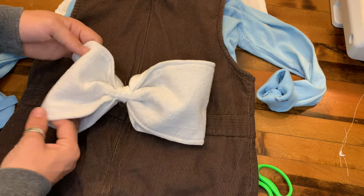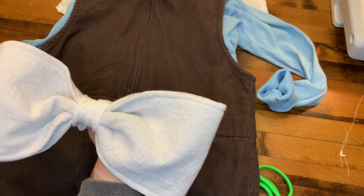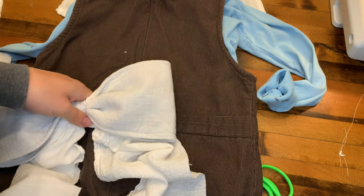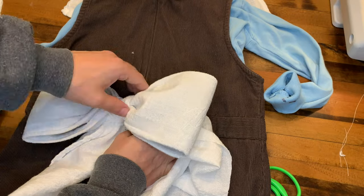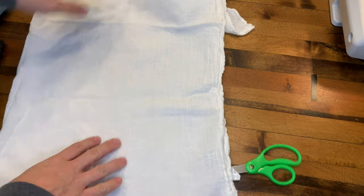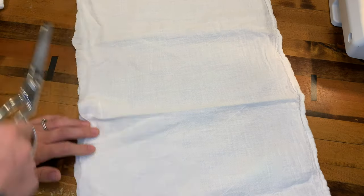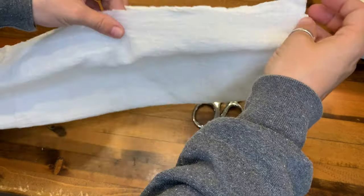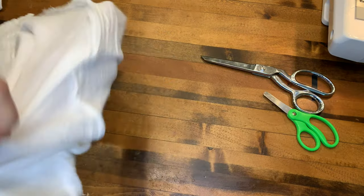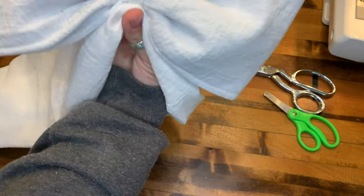I put it on the dress to make sure it was the right size and looking the way I wanted. Then I made a little tube out of the white tea towel to go around the center of the bow. I grabbed some scraps to see how long I wanted the tails to be. Here I am making another tube for the tails of the bow — you sew across the long edge, flip it inside out, fold it in half, and put it underneath the middle of the bow.